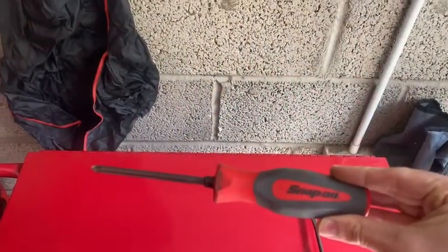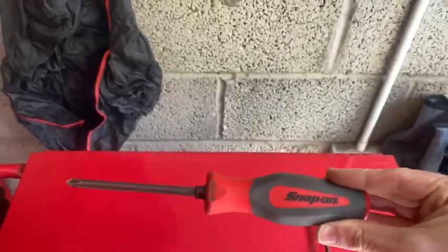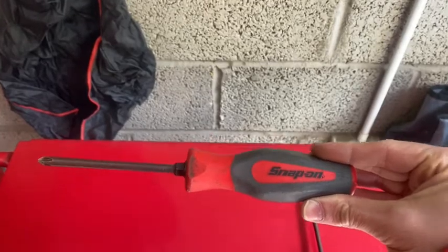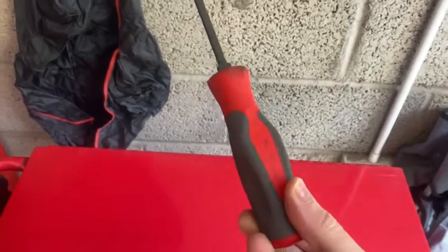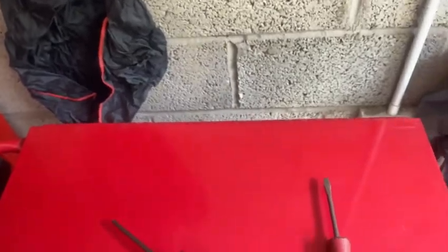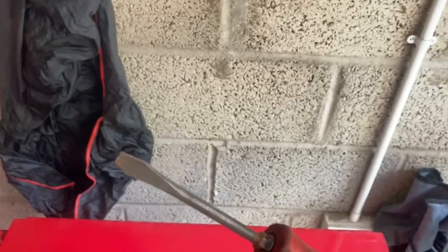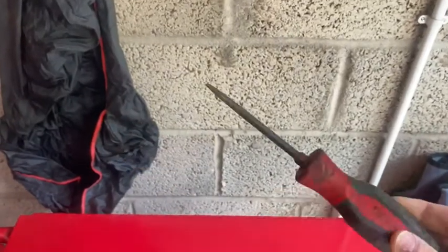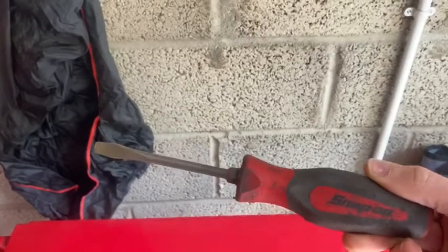Here we start with the screwdrivers. This one here is a Phillips head screwdriver, or a crosshead. Screwdrivers are mainly for putting screws in and taking them back out — really simple and basic. We've also got here the plain screwdriver or flathead screwdriver, again for the same use: putting screws in and taking screws out.